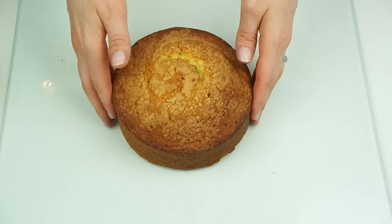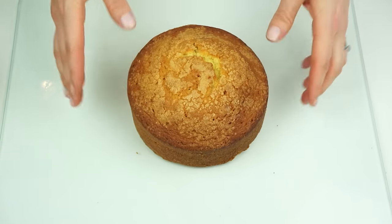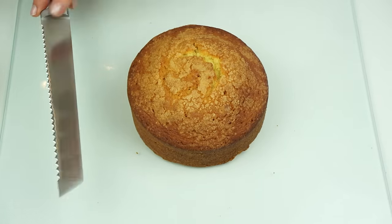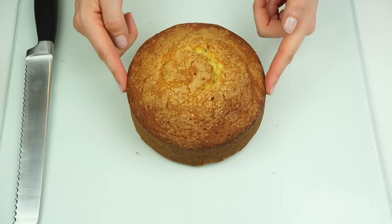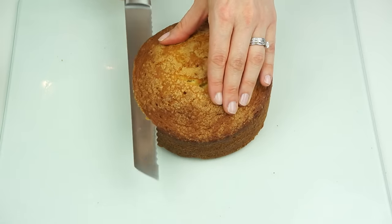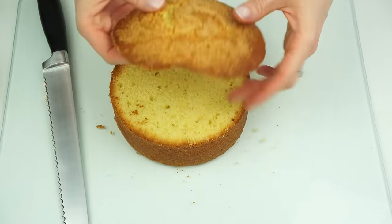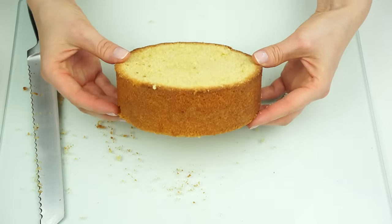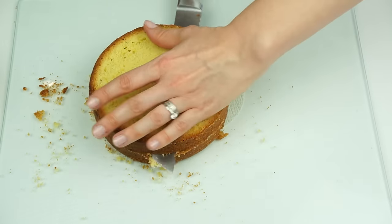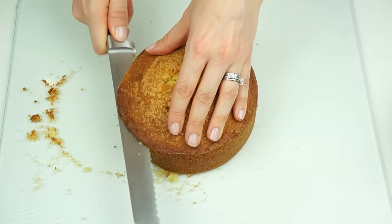The first thing I'm going to do is prepare my cakes. As you can see, where they've been baked you've got a slight dome on the top, so I want to level these out so that when I stack them they'll be nice and flat. Taking a serrated knife, I'm going to start just at the edge before it starts to curve over and trim that off, moving the cake all the way around so it's nice and level. I'm then going to divide this into two, making sure I turn the cake so it's even all the way through — that gives us our first two layers.